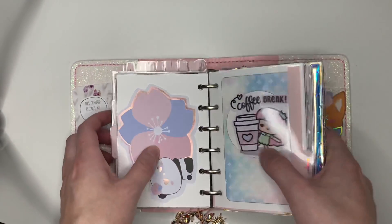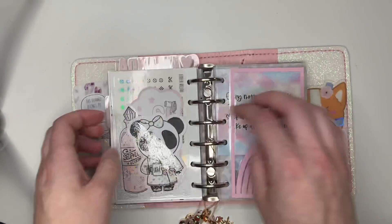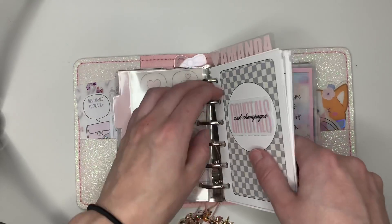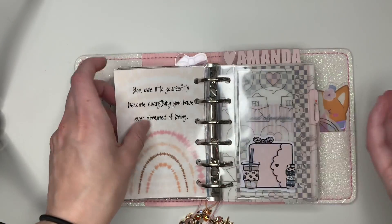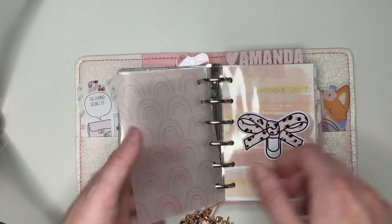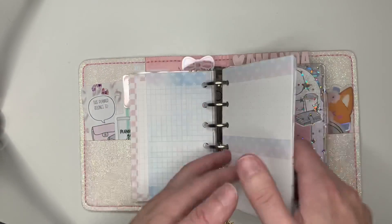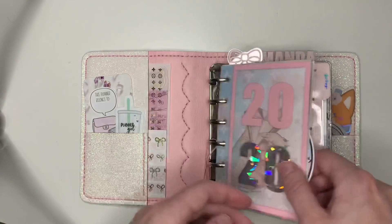So yeah, that is my deco fun planner. I love to just flip through it and look at it. It's like shops come out with so many cute things, especially XO Carolyn Designs — how am I not supposed to buy it? How am I not supposed to use it? So this has really been nice for me. I've got my neutral minimal planners for real planning and then I have this for fun planning. I can do whatever the hell I want. So it makes me very happy.